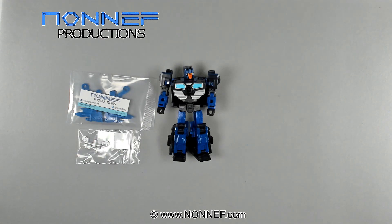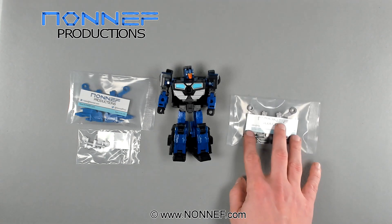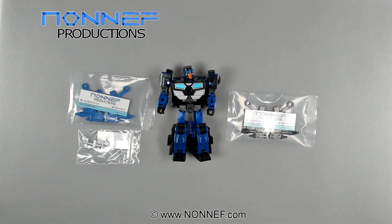This is what will come in your package. It's also available in black. If you add the hubcap option, you'll also get a separate bag with those parts.